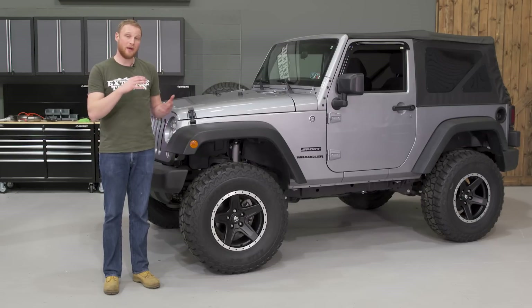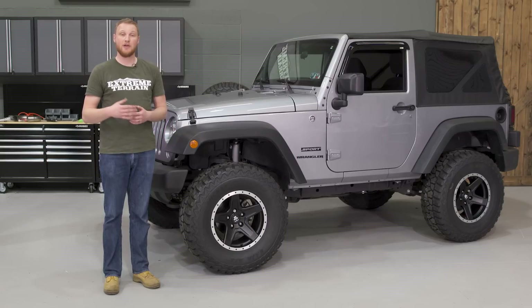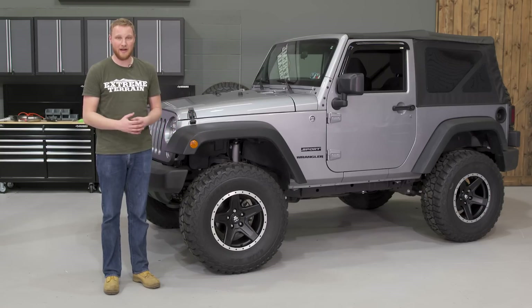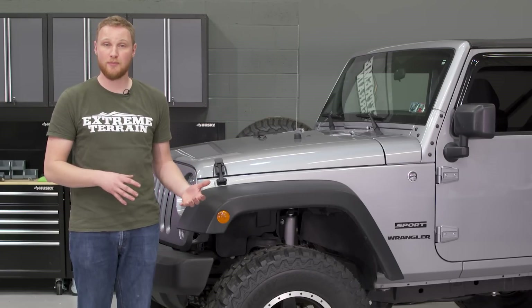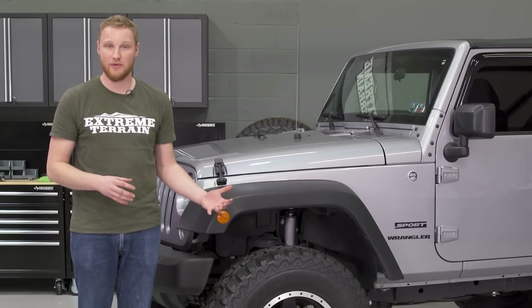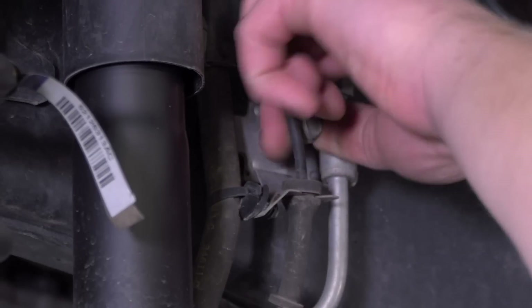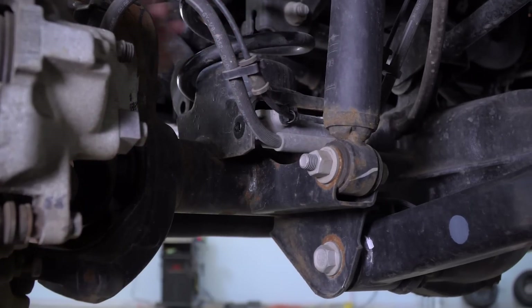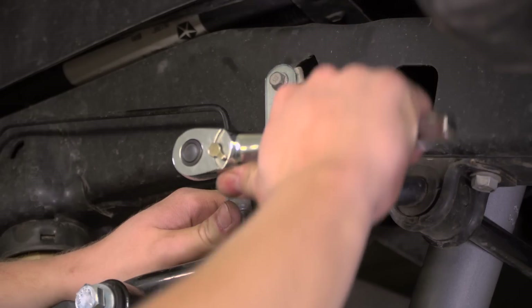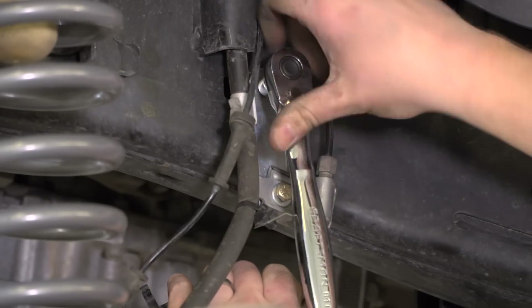The kit includes all the brackets and hardware needed to install on the Jeep, including brake line relocation brackets. The style of bracket included is simple and fine for the back of the Jeep. However, on the front it forces you to straighten out the factory hard brake lines, which I'd rather not do. I'd recommend getting a set of new, longer front brake lines and not installing the relocation brackets up front — it's worth bleeding the brake system to ensure plenty of length so the brake lines don't go taut off-road.